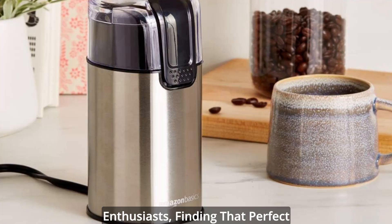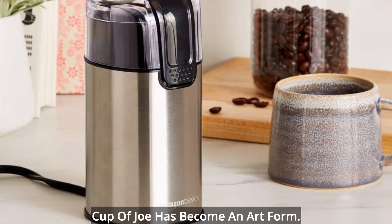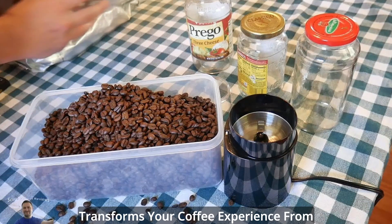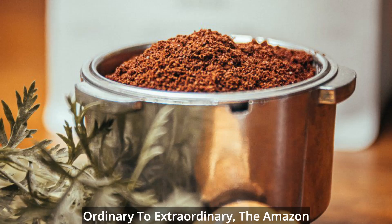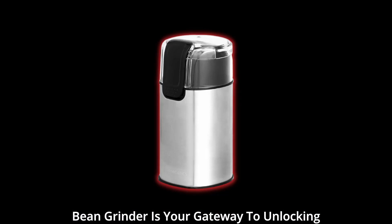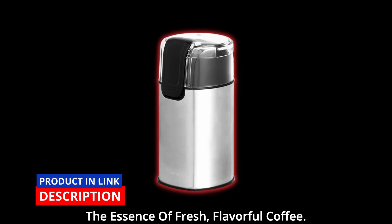In a world brimming with coffee enthusiasts, finding that perfect cup of joe has become an art form. If you're on the hunt for a tool that transforms your coffee experience from ordinary to extraordinary, the Amazon Basic Stainless Steel Electric Coffee Bean Grinder is your gateway to unlocking the essence of fresh, flavorful coffee.